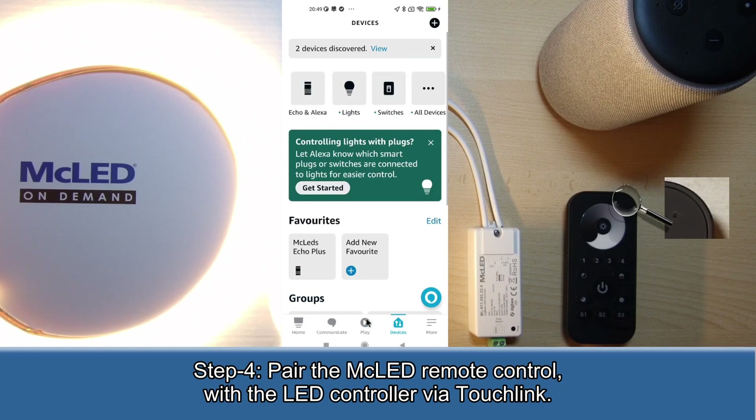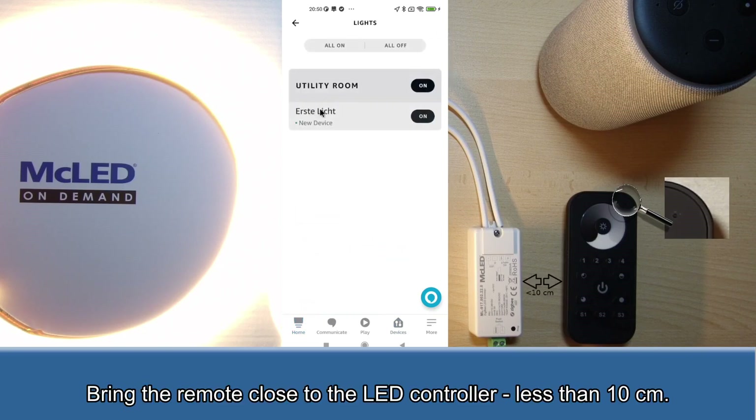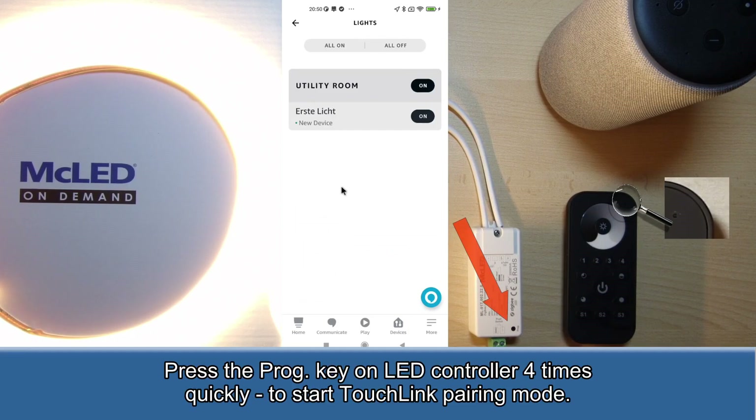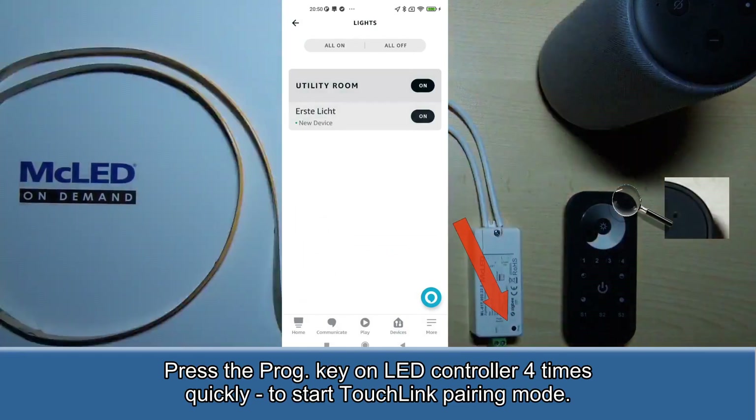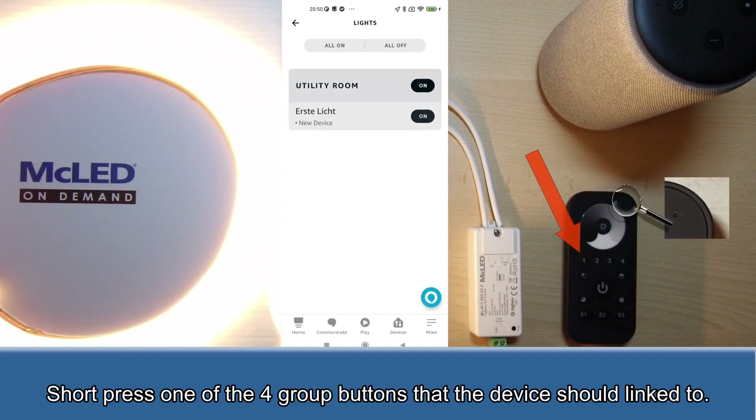Step 4: Pair the MC LED remote control with the LED controller via touch link. Bring the remote close to the LED controller, less than 10 cm. Press the PROG key on the LED controller 4 times quickly to start touch link pairing mode. Short press one of the four group buttons that the device should link to.